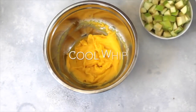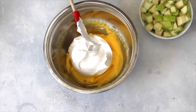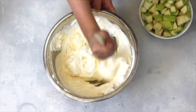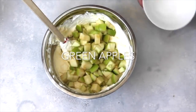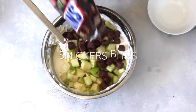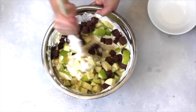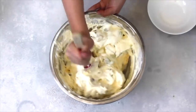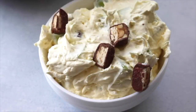First you're going to add one container of Cool Whip and just fold it in the best you can. Now it's time for the apples — I added three chopped up green or Granny Smith apples. Then you're going to add six Snickers candy bars, or there's something called Snickers Bites that makes your life so easy. Just mix these all together. I like to save one Snickers bar to chop up and sprinkle on top. Now it's ready to serve.